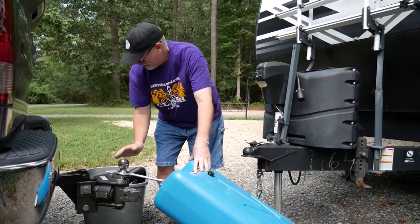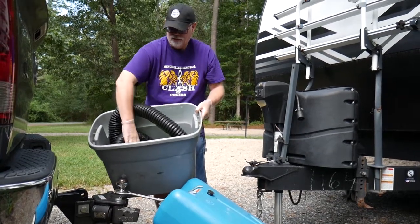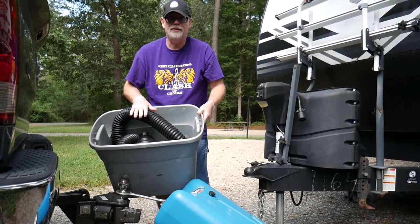In the bed of the pickup, I'm actually going to have this bin with me, which has the hose that I need as well as the fitting to fit into the dump station. I'm going to put those in the back of the pickup and we're going to drive over to the dump station.